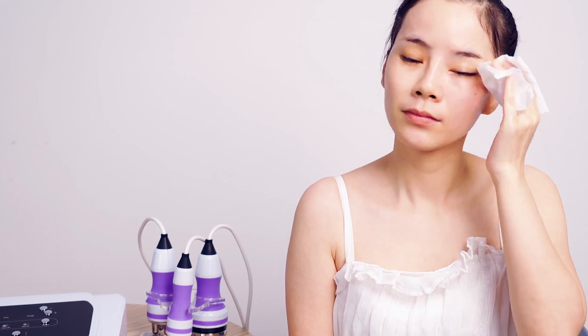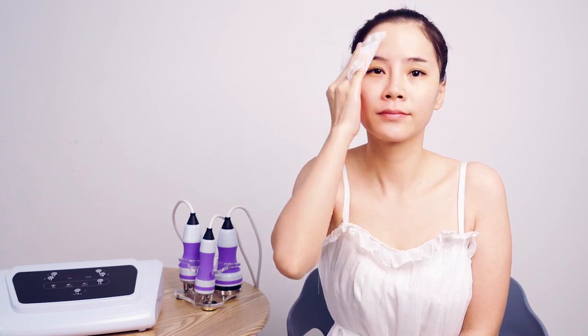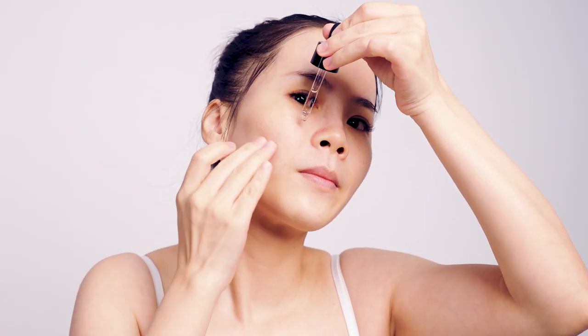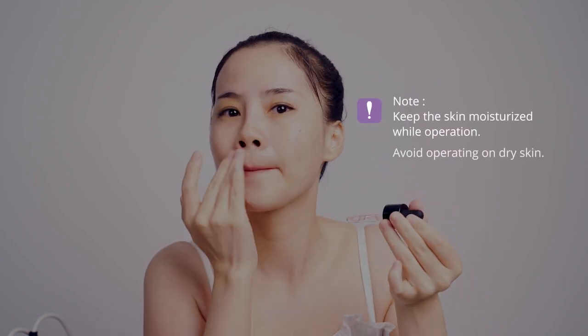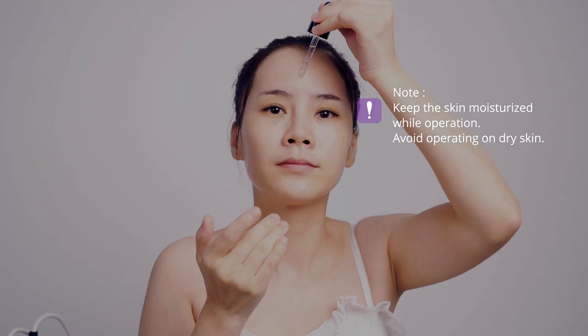Wash your face. Apply anti-wrinkle essence evenly on face. Please note: keep the skin moisturized while operating, and avoid operating on dry skin.